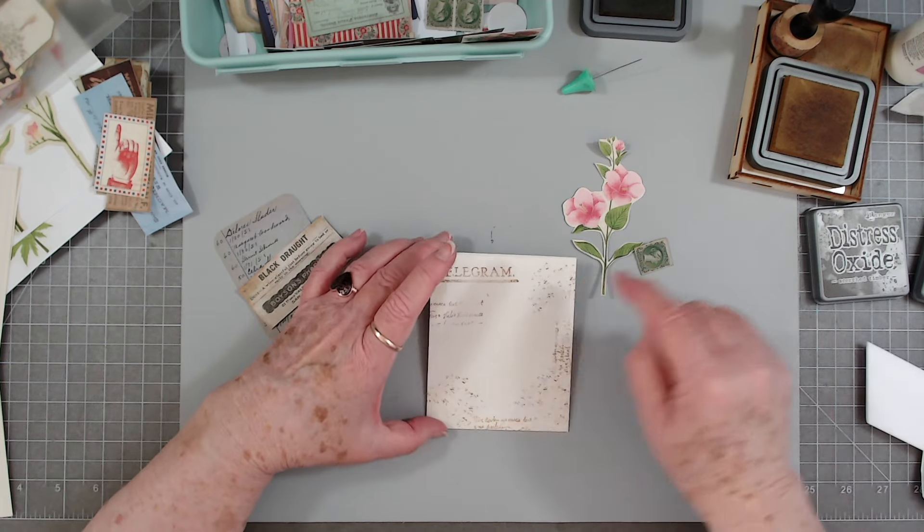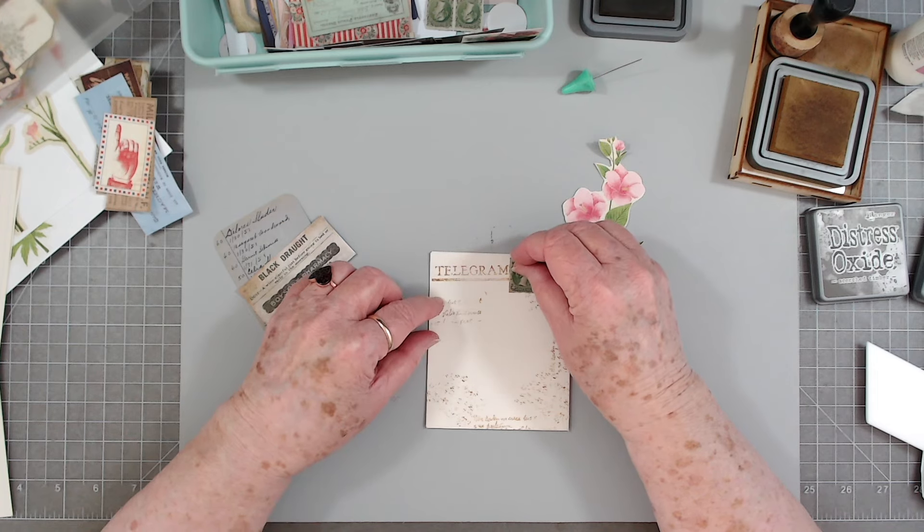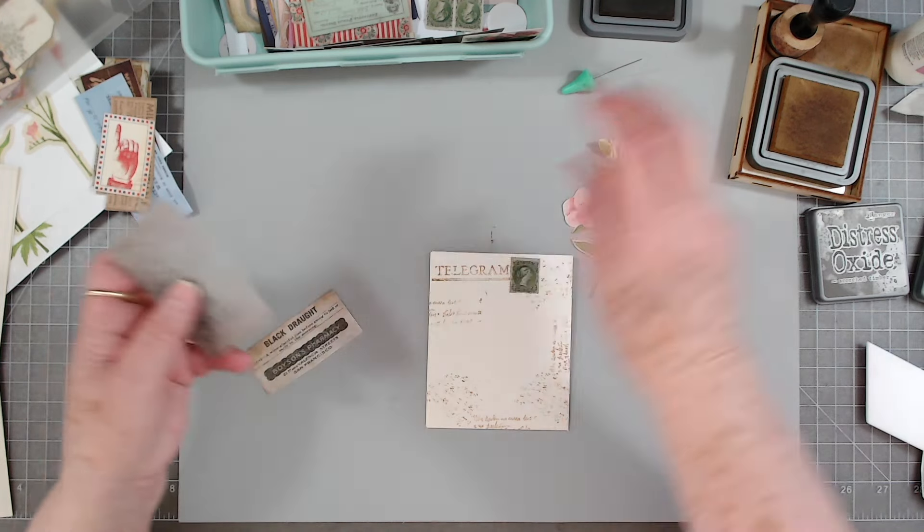Okay since we got that so far off, I am going to try to disguise it — let's see what we can do.